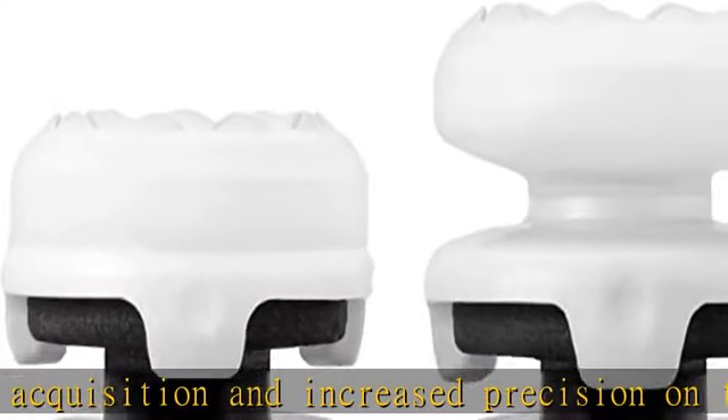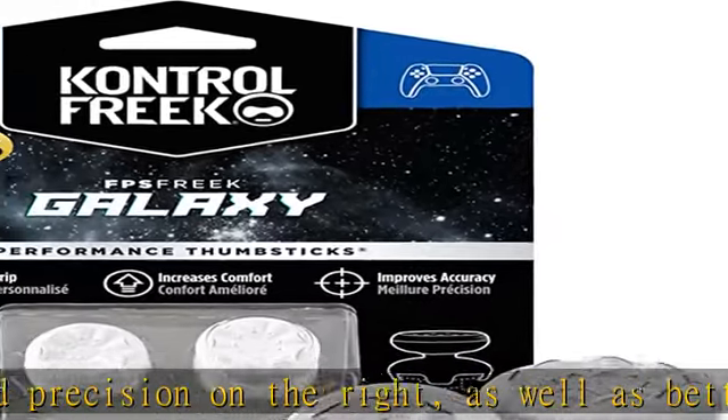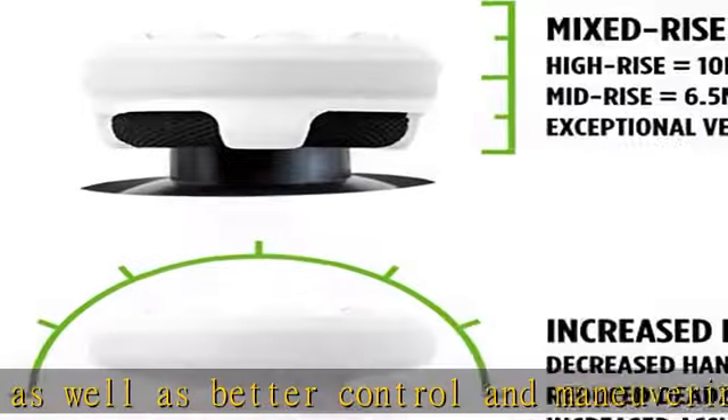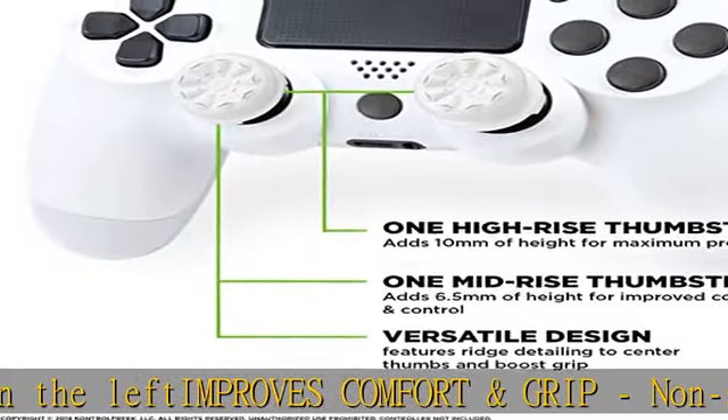Requires less force, which reduces wrist, hand, and thumb fatigue. A high-rise convex thumbstick adds 10.0 millimeters for increased accuracy on the right analog. A mid-rise convex thumbstick on the left analog provides enhanced control for in-game movement, adding a nominal height of 6.5mm.